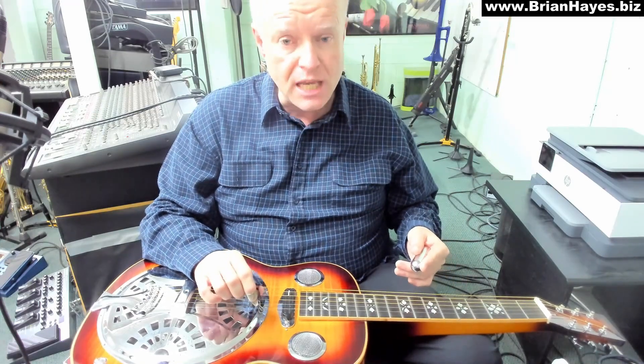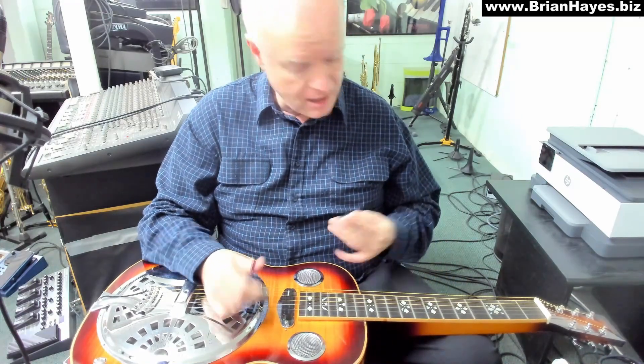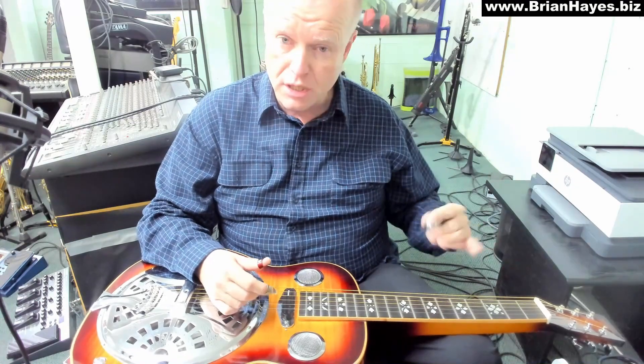I'm in standard G, B, D, G, B, D tuning here — nothing at all altered in my tuning.